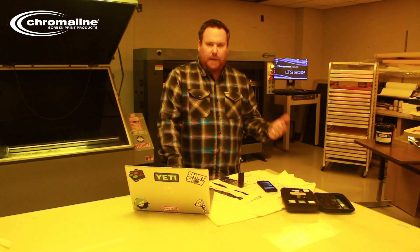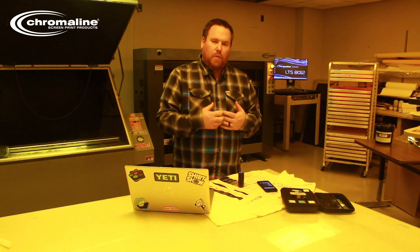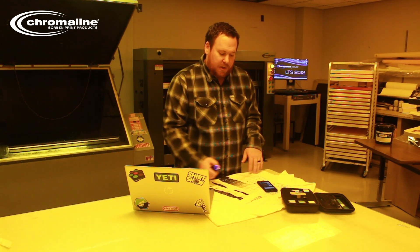Part of the LTS process for installation is linearizing your curves. We've got all the tools to come in and work with you linearizing your process and making sure your halftones are matching your print to what the artwork reality should be.